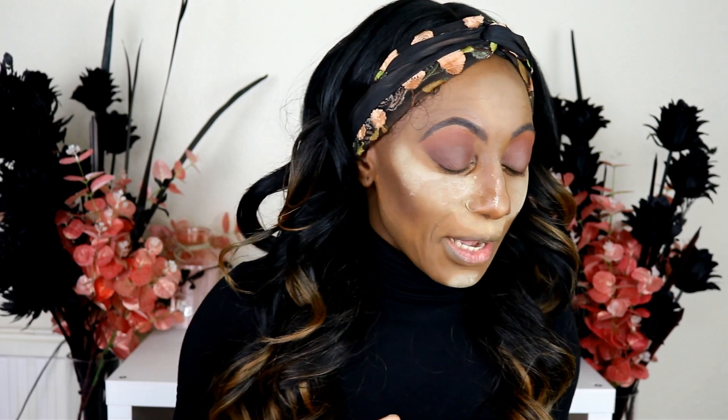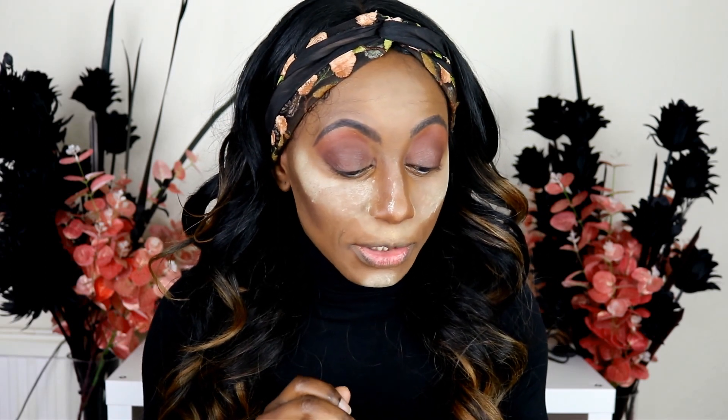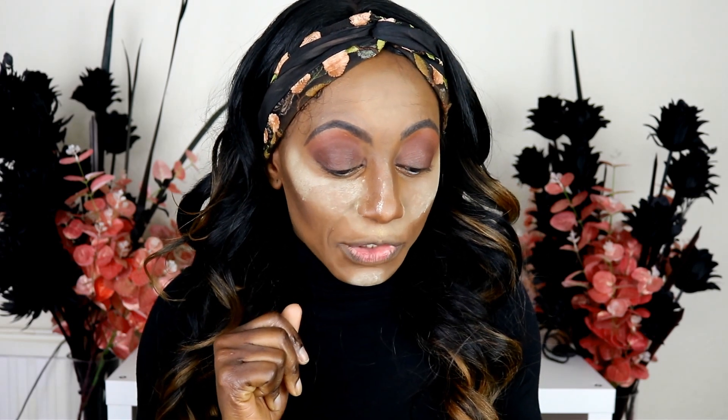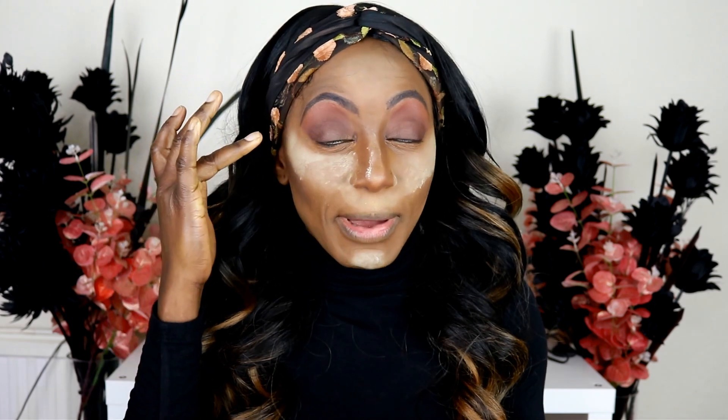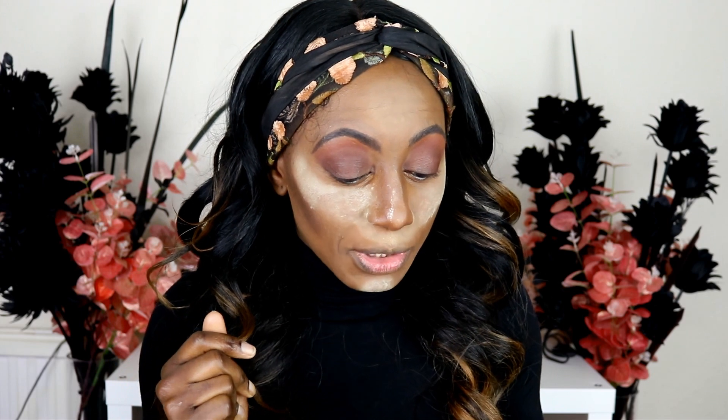I am crap at doing cut creases, so I thought this could help me out. I've got loads of lid space and I'd like to make full use of it. By the way, if you see me blinking I've got a dodgy contact lens, sorry about that. The instructions say you use the Cut Crease Canvas to prime the lid — just the lid — using the applicator.